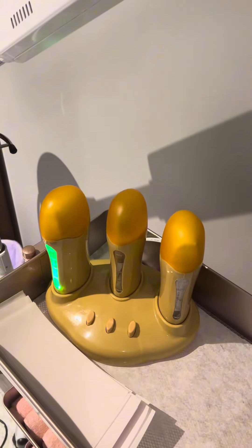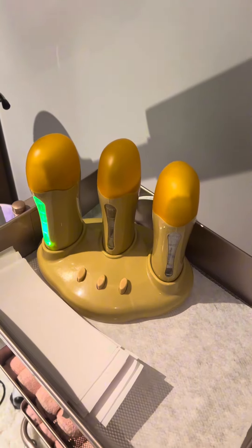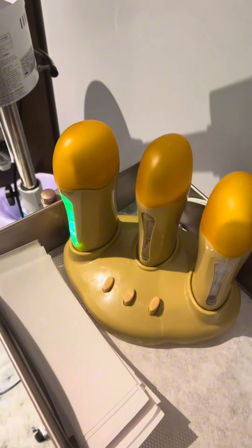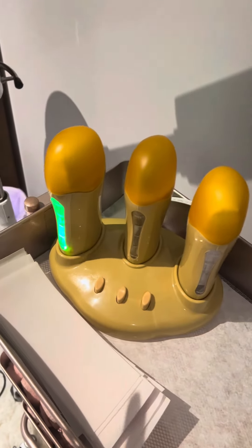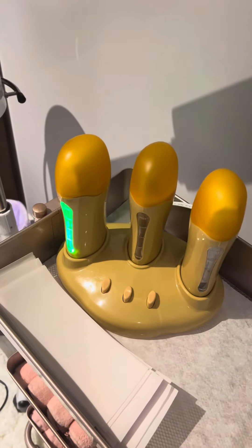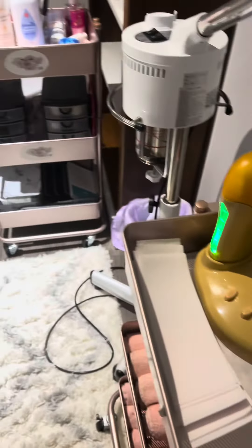I do have a wax pot that I use for that. These are the bleached sheets that I'm using, and I'm using a roll-on wax from Natale products — itell wax — and this is what it looks like.